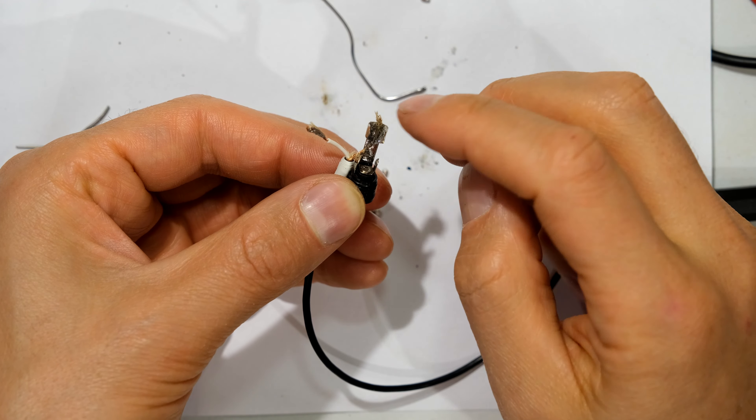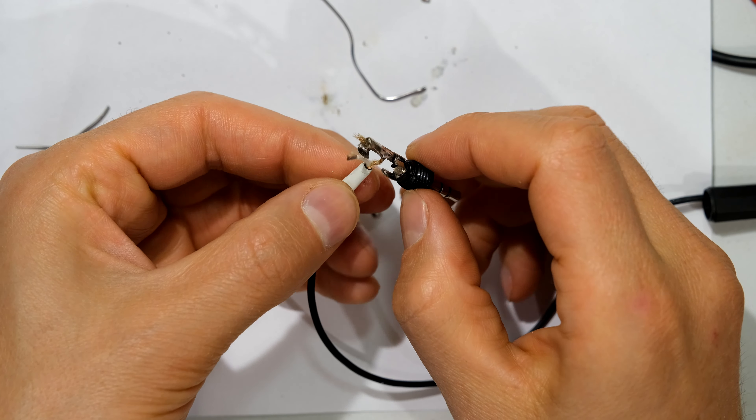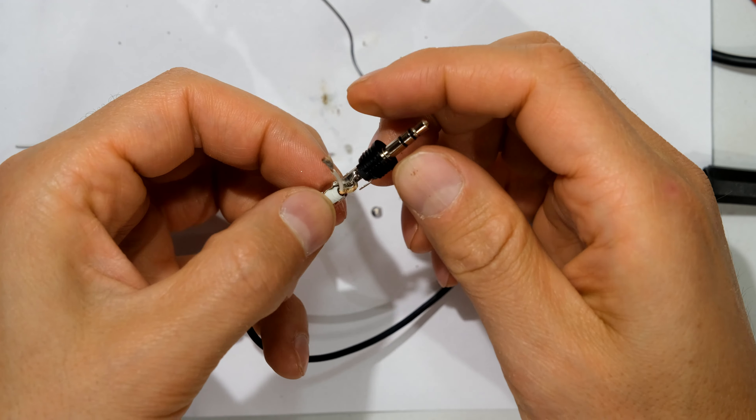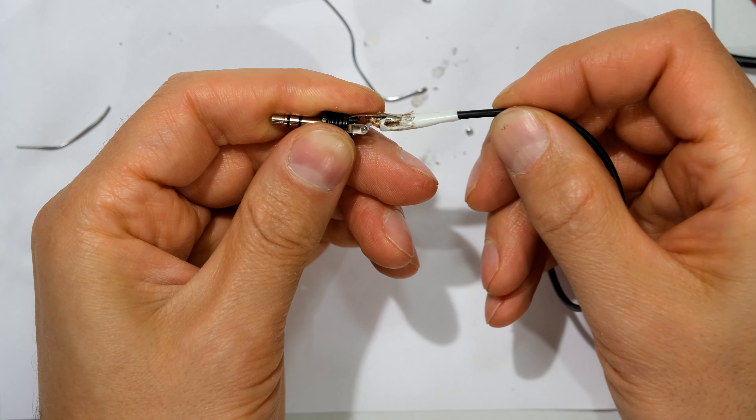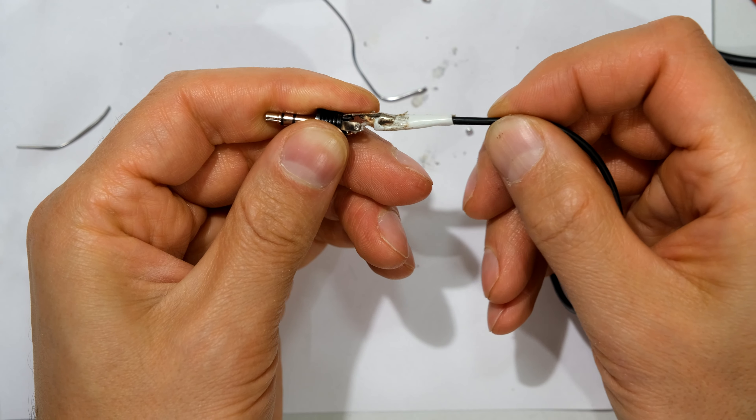Now what I need to do is just flap this back like that and tighten it onto the cable. It is now tightened onto this cable — you can see that this cannot move; it is very strong now. All I need to do now is do the signal wire. Now I have the signal wire and the ground wire done, and now I can close it up.